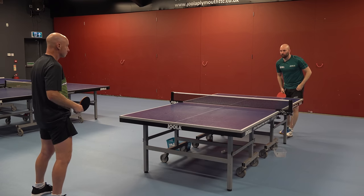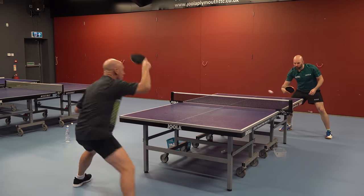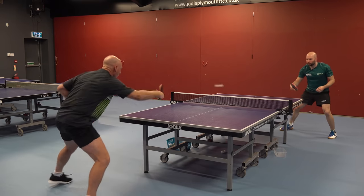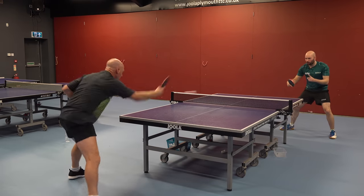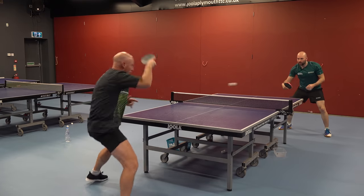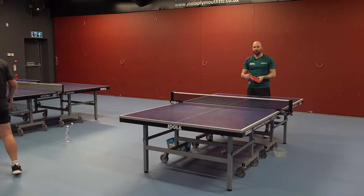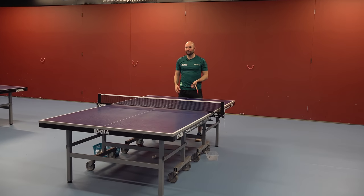If he can do that then he scores one point. That's two points that Paul scored. What that target does is it creates consistency — it allows Paul to play safe with spin and he's building his consistency within his game.